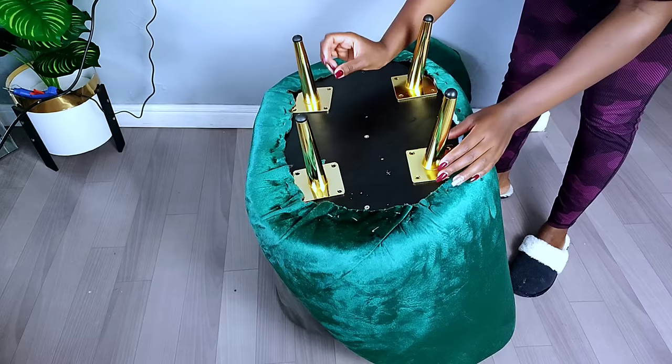Once I was done, this is how the accent chair turned out. I tested it to see how strong it is — it can really support weight. I'm over 70 kg and I sat on it comfortably; I really love how it turned out. Let me know in the comment section what you think about this beautiful plastic chair transformation. Thank you so much for watching — don't forget to subscribe and click the notification bell so you get notified whenever I post a new video.